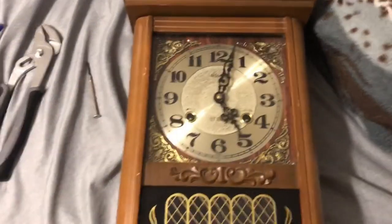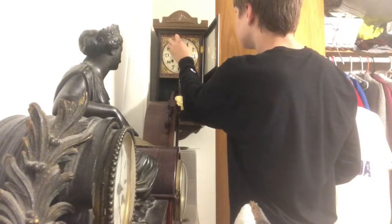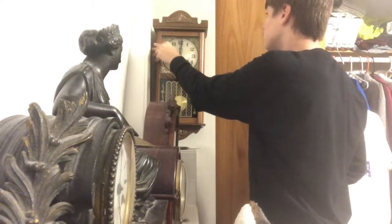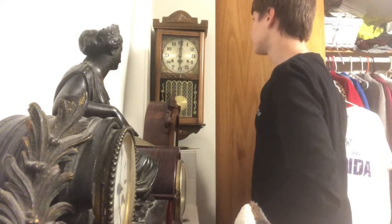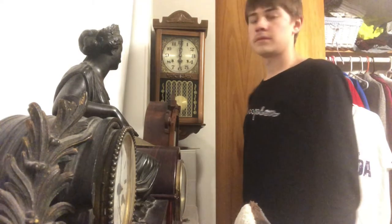We have successfully put everything back together. And that's how you do it. See you later, guys.